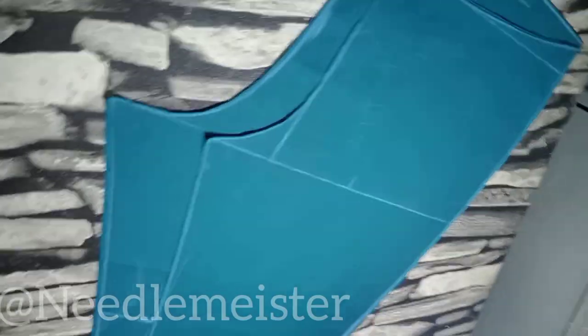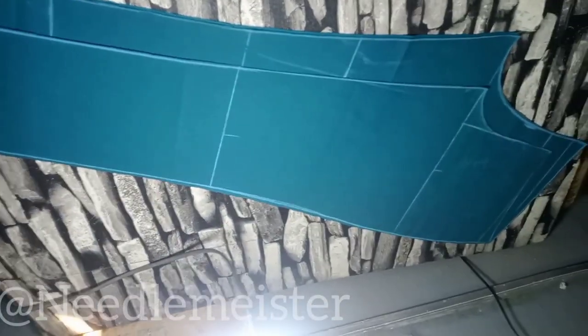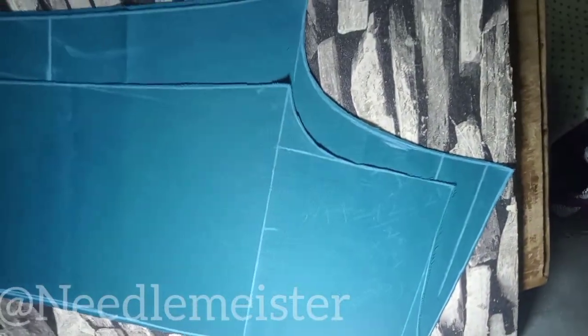Hi guys. In our discussion for today, we'll be discussing how to cut a smart pant. I believe so much in copy and paste — believe me, that's the best way you learn. I would like you to have your cutting materials beside you as you watch this video, so that you may cut along.